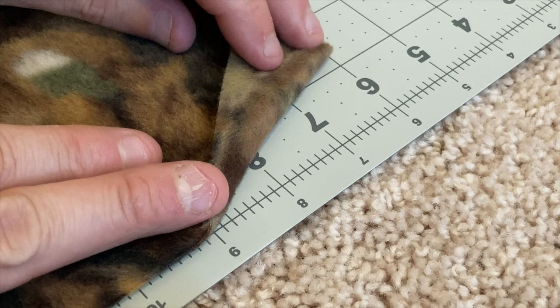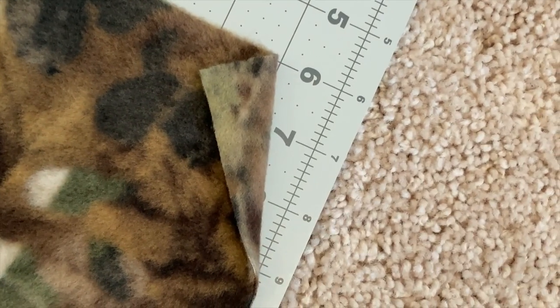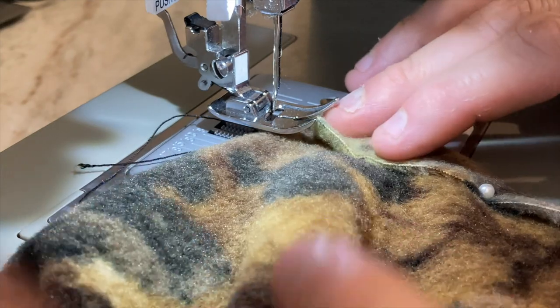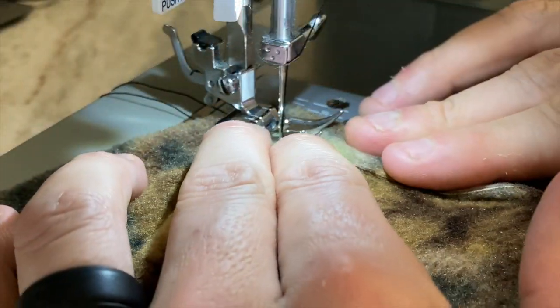Then you're just going to want to fold over the corners. I used this grid and you can see I went over one inch and then three inches down. You're going to want to do that on both sides, and then just stitch that in place.